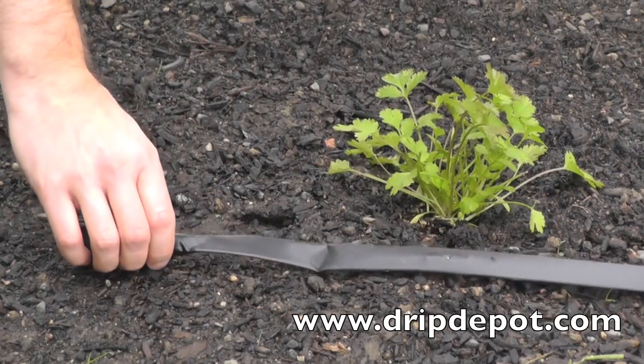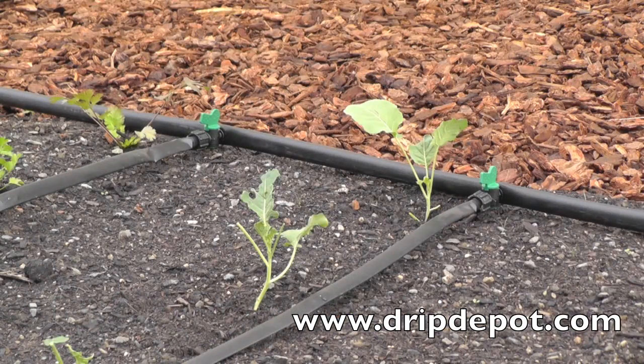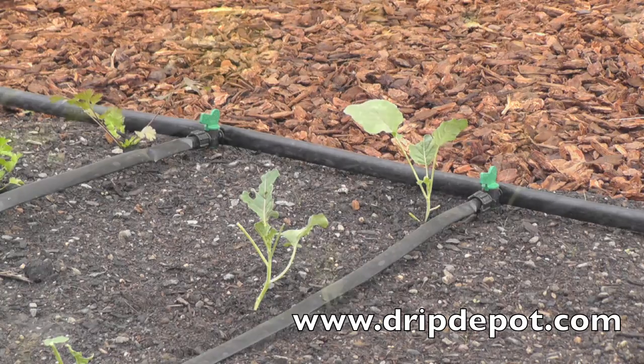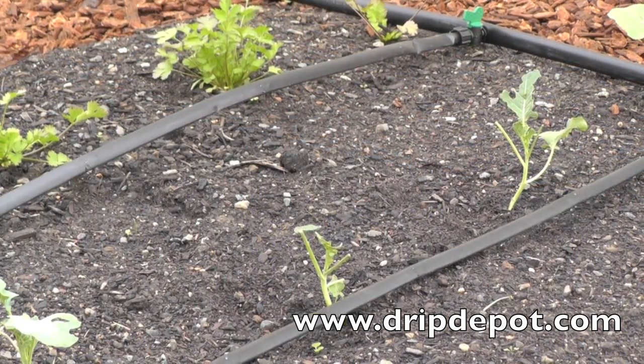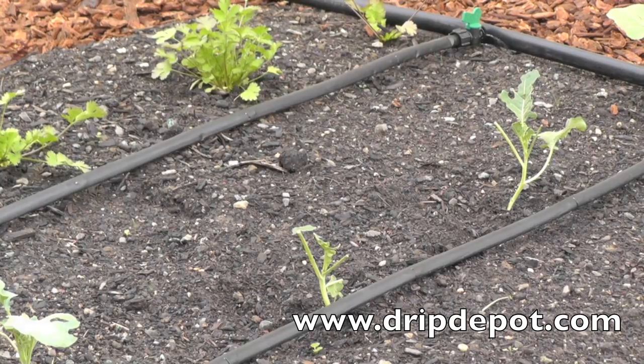Repeat this process as many times as needed in order to place a row of drip tape down each row to be watered in your garden. Drip tape is flat in appearance. However, when water flows through the tape and the system pressurizes, the tape becomes round like other types of tubing.